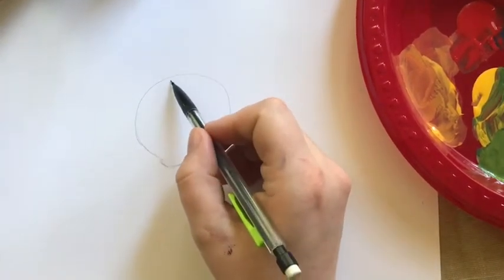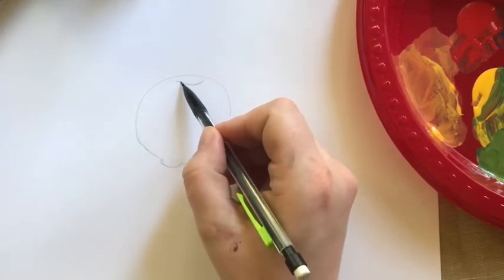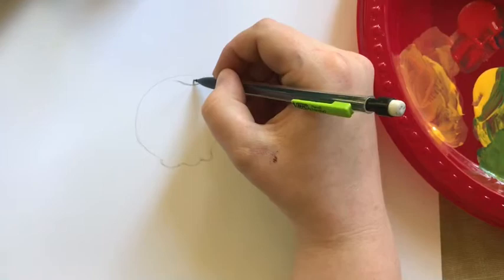Up top they usually dip in, and they have what my daughter calls the belly button. So we're just going to put a little smiley face up at the top there, and out from that piece we're just going to pop up with a little stick.